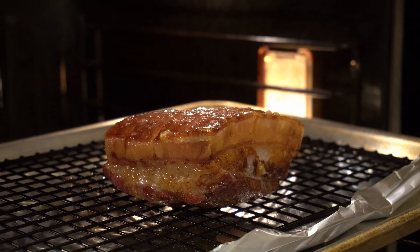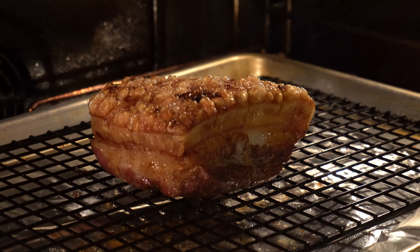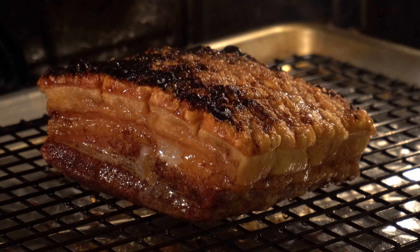This thing is done cooking, so I opened up the door to the oven and let it cool down for a bit, and then I turned the broiler on really high. Let it cook under the broiler, watching it pretty closely, for about 10 minutes.